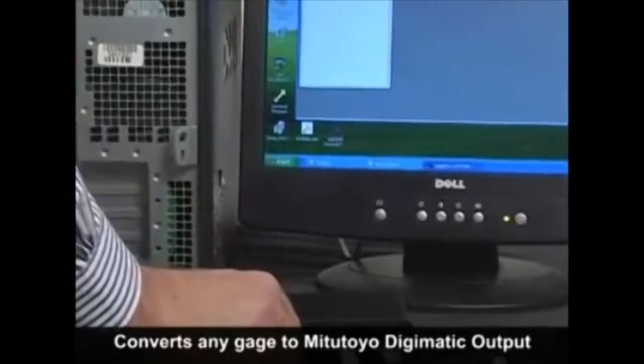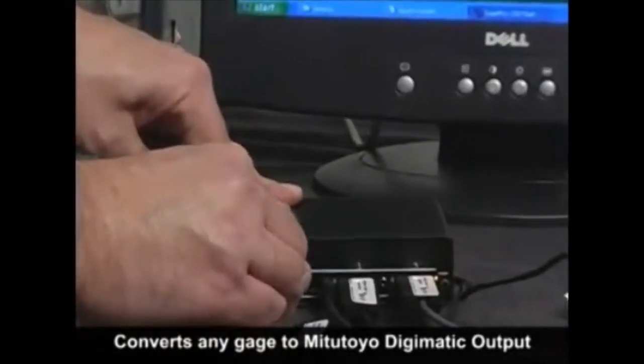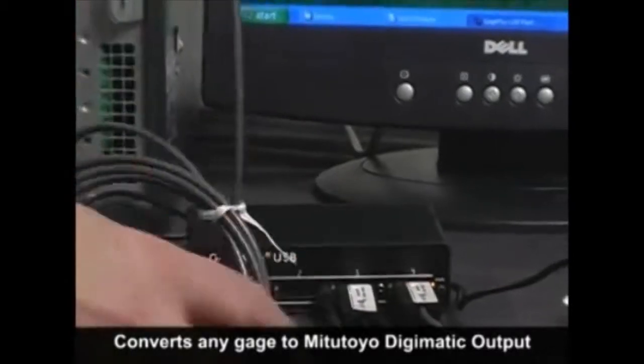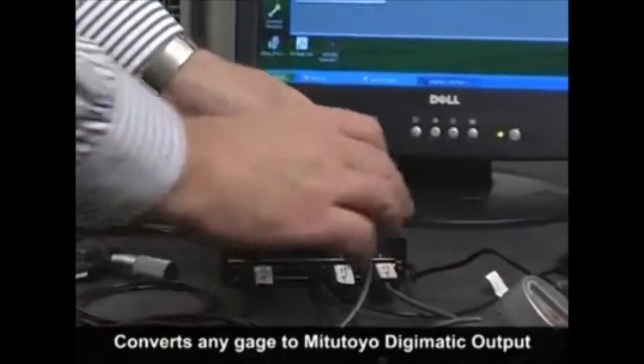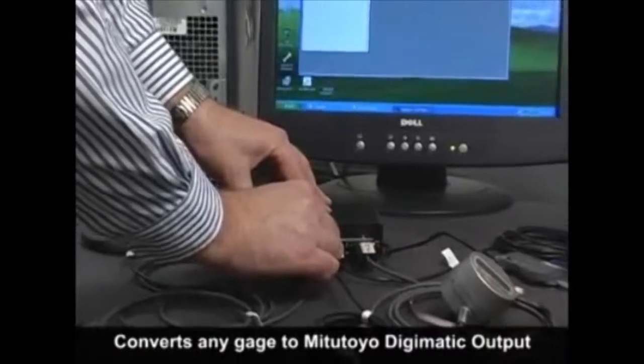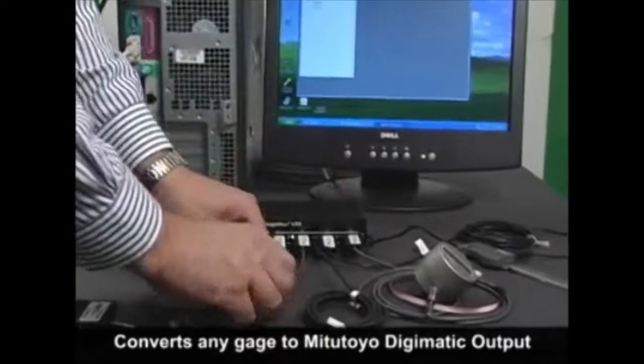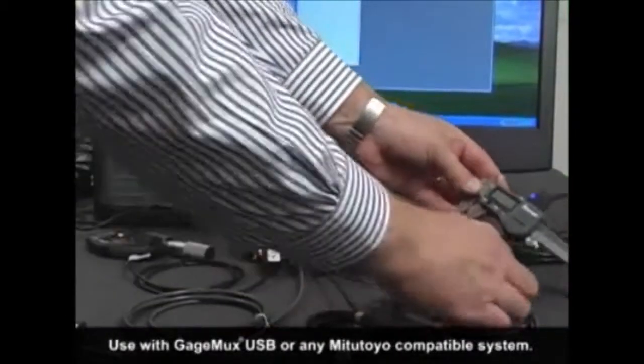Our flash cable converts any brand of gauge or RS-232 device to Digimatic Mitutoyo output. The flash cable has a built-in programmable memory so it can store communication parameters for digital as well as RS-232 gauge inputs, in addition to critical gauge control information such as gauge ID, serial number, and the next calibration date.